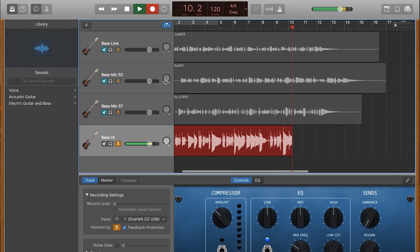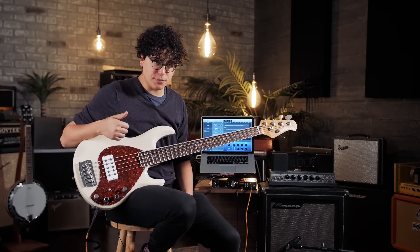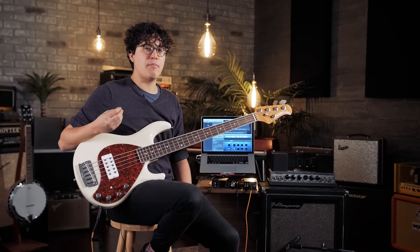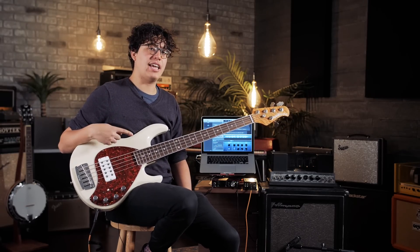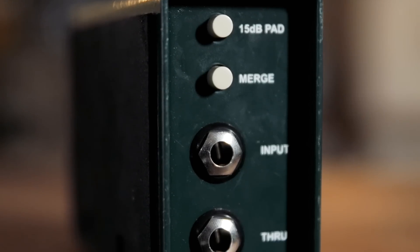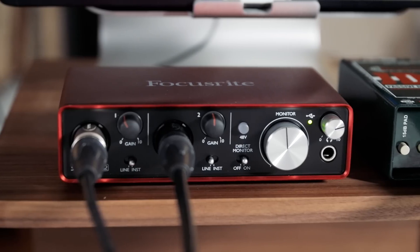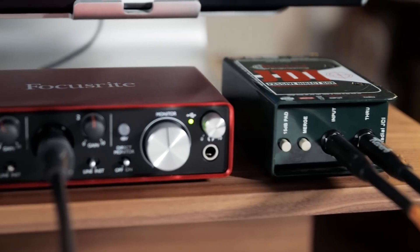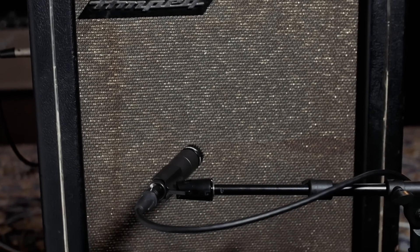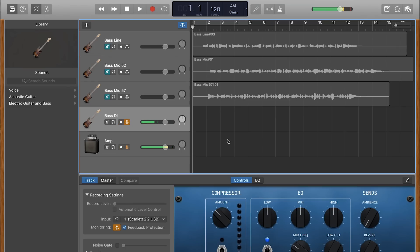If the sound coming directly from your DI is a little too clean or too thin for your liking, you can explore some of the plugins we mentioned before. But if you're still looking to add a little warmth while keeping the clarity of the DI, one of the best things you can do is split the signal — getting the line from the DI and the mic sound from the amp. Run your bass into the DI input, take the XLR out from the back going to channel one. Then use the through option to send the signal from the DI into the bass amp, mic the amp with a 57, and that goes to channel two. Now make two tracks — one for the DI and one for the mic.